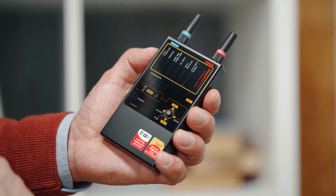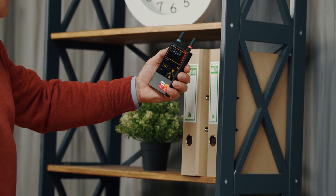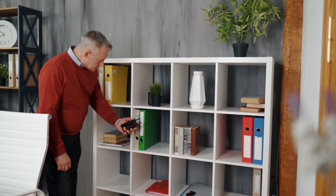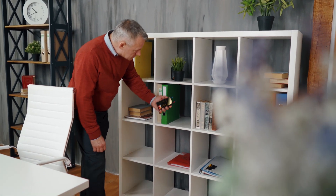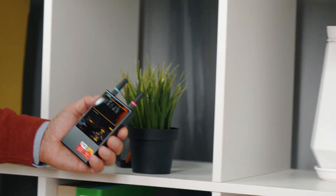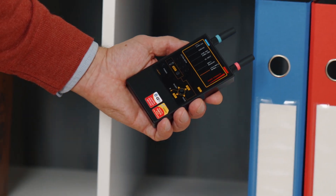The vibration mode allows the operator to avoid constantly watching the bar graphs when inspecting areas that are difficult to access, and to achieve secrecy during a sweeping procedure. Move around the room with the Protect 1207i while watching its bar graphs or paying attention to the vibrator.